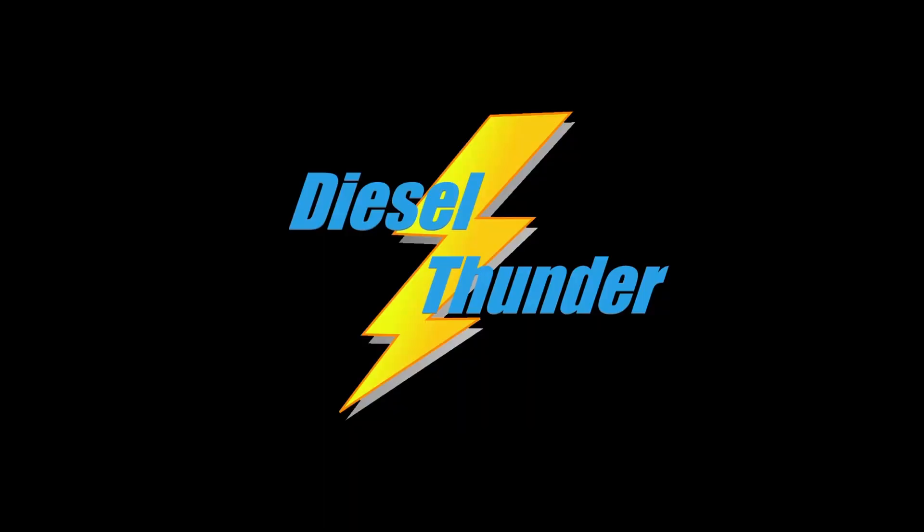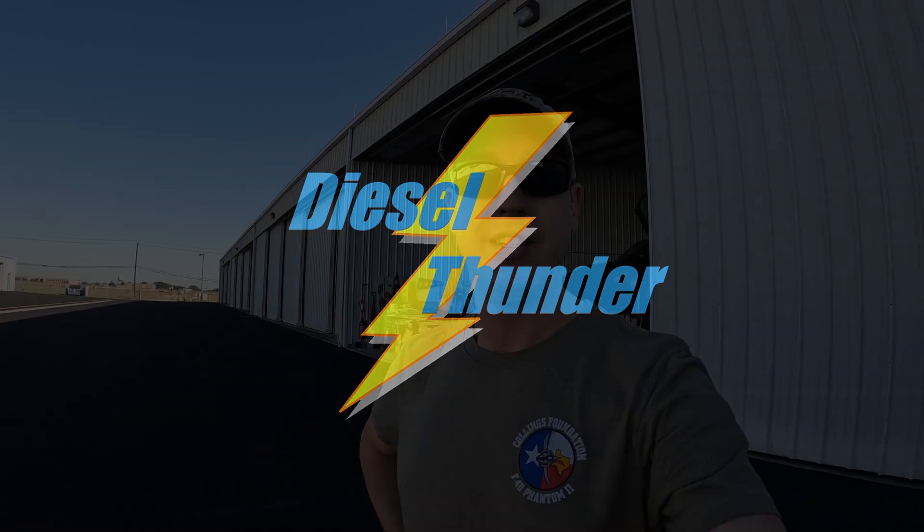Good morning everybody. We're back here at the hangar for a little more action, keep doing the good work on the Phantom. It's actually really nice today — not scorching hot like it has been previously. The weather is really nice, so you guys may hear some cool stuff in the background with our air show coming up next month.